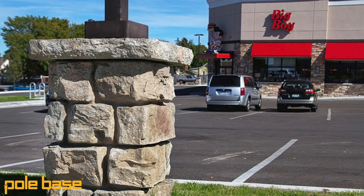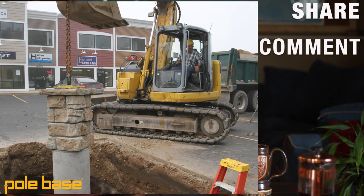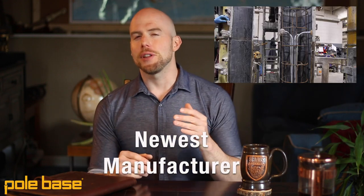I couldn't have said it better myself. In conclusion, please like and subscribe so that the next time we come out with a video like this, you'll be able to see it. If you found this video helpful, why not share it with someone who could benefit from the information, or leave a comment on what you want to see next time. If you want to learn more, we have links in the description where you can get a quote on the Pole Base product manufactured locally. Or, if you want to begin manufacturing a product like this and become our newest manufacturer, we have another link so you can check out the business opportunity. Thanks for stopping by and we'll see you next time.